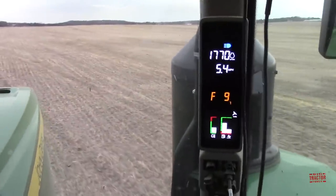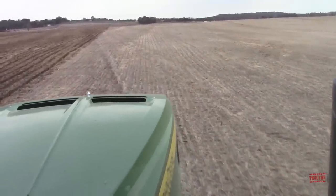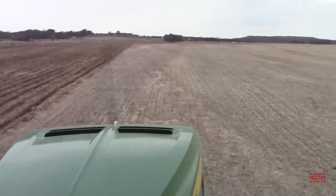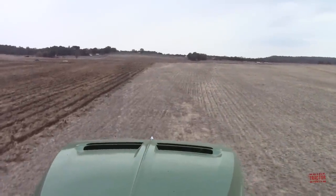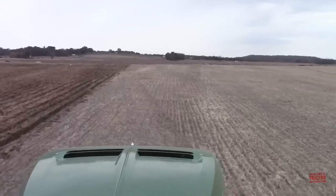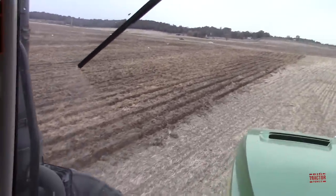The good thing about this strip tillage too is you can see the compaction from where the sprayers came across here with the double-crop soybeans. It's great getting two crops off the same field in one year, but you've got multiple sprayer trips for the winter wheat, two for the soybeans, two trips with the combine in one year, two planter passes, and two grain cart passes. A lot of compaction — and working this ground nine inches deep is going to really make a nice seedbed for the corn next year.